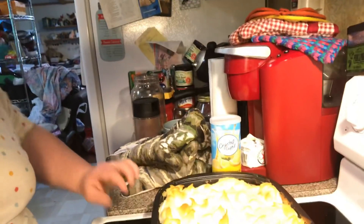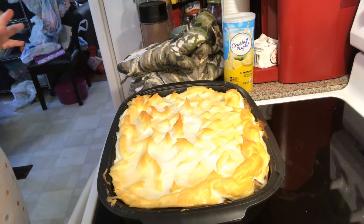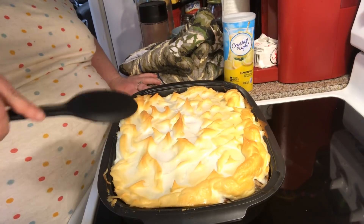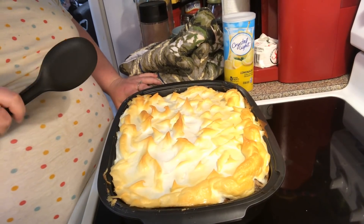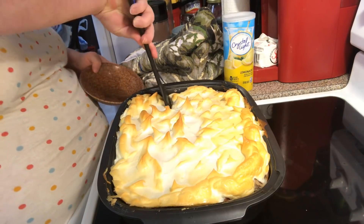Welcome back to video 2 of the banana pudding. It came out of the oven — that's what it looks like. Mine went about 15 minutes. See how brown your little peaks and stuff get. Now if you want it a little bit browner, just leave it in there a couple more minutes. I've let this sit for at least over 20 minutes, so it's done.